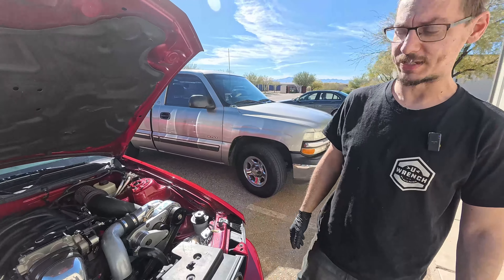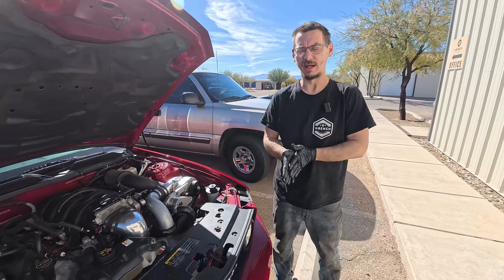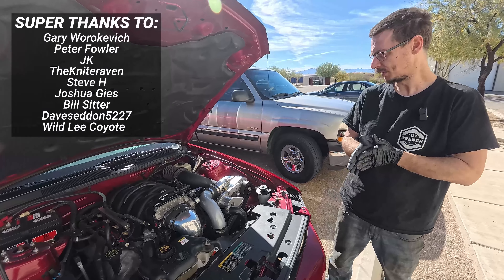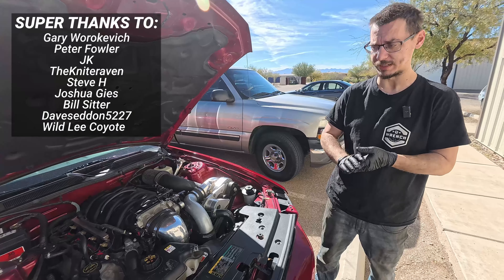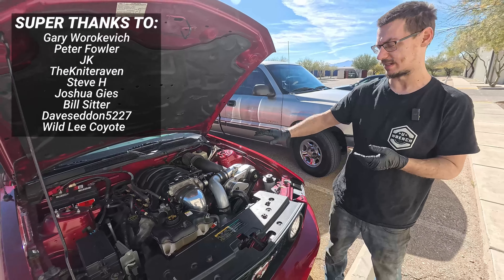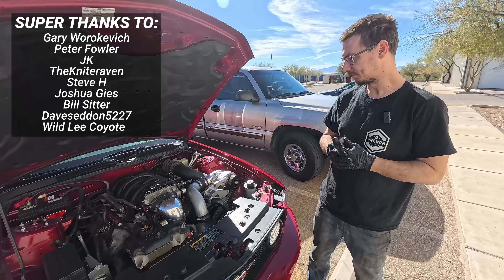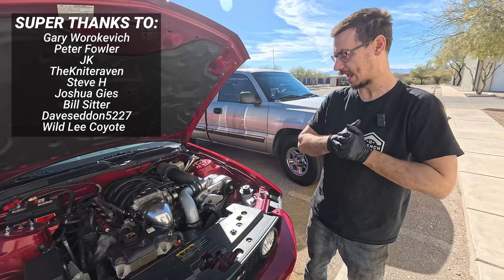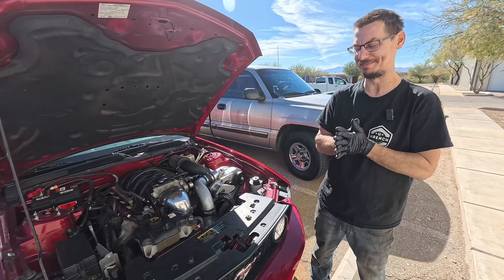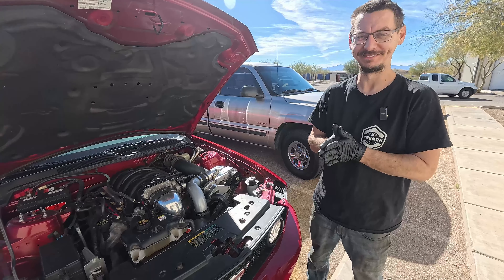It's done. It sounds good - it only has the little bit of noise that the ProCharger itself actually makes, but the bearings sound great. We did all the fluids he wanted, which was pretty much every fluid this thing has. I think we're going to have one happy customer, even though ProCharger is very proud of their parts - they're expensive.